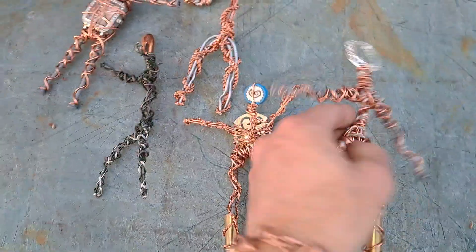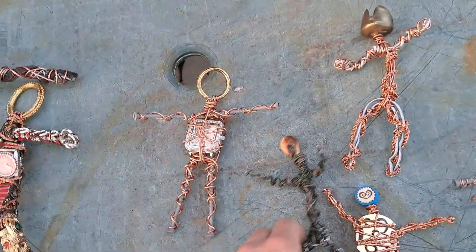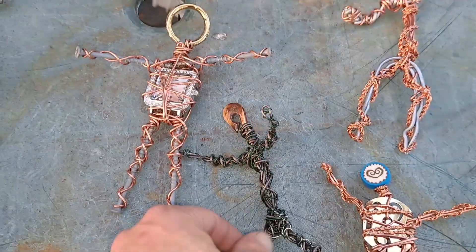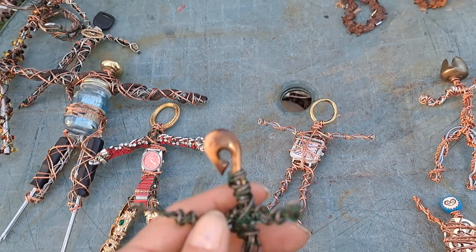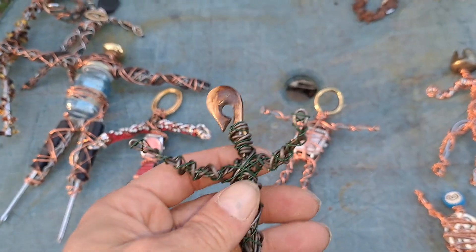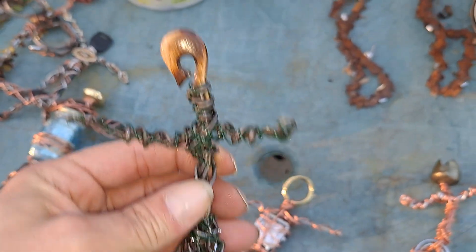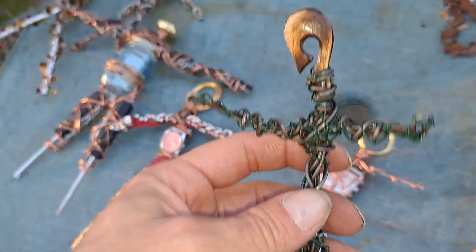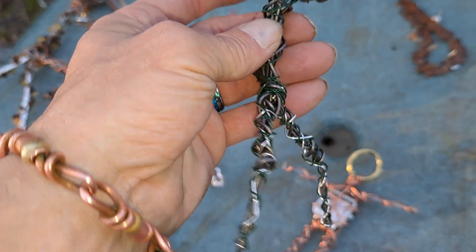I can't remember what order these were made in yesterday and the day before. This piece — this head — when I first saw it, it was some of the stuff my mom gave me, and I knew it was going to be a head to begin with. So I made a blank to put on the head. That's a simple one.